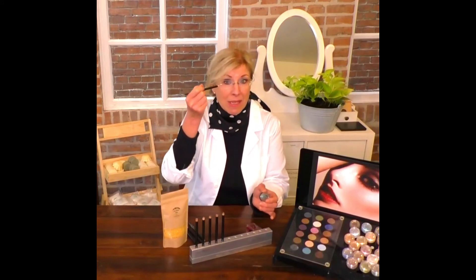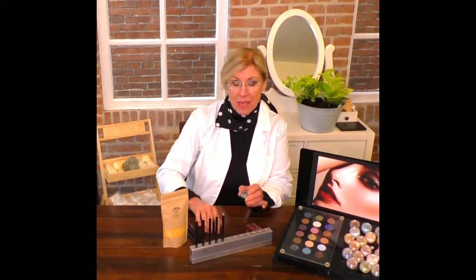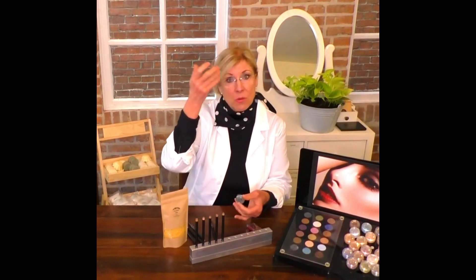I typically make up my eyes before I apply the rest of my makeup. You can use a pencil to give a little bit of color and depth, especially if you're using the Bedroom Eyes, which is a smoky black, to make a nice eyeliner. Then you can use mineral eyeshadow to also add some dimension to your eyes.